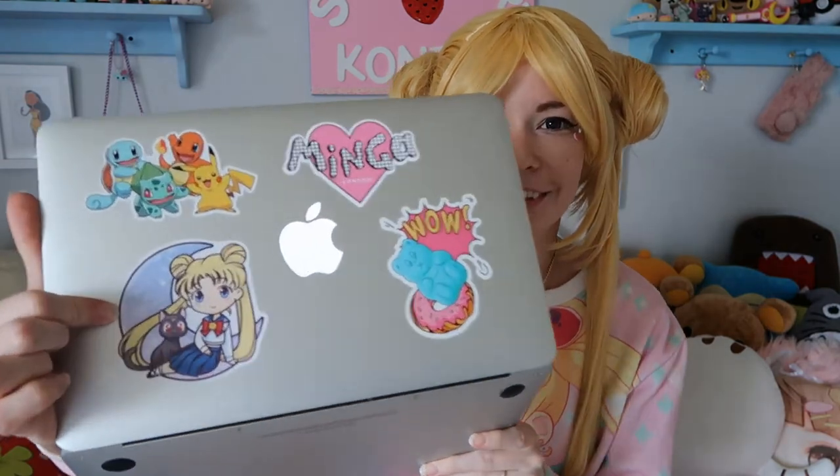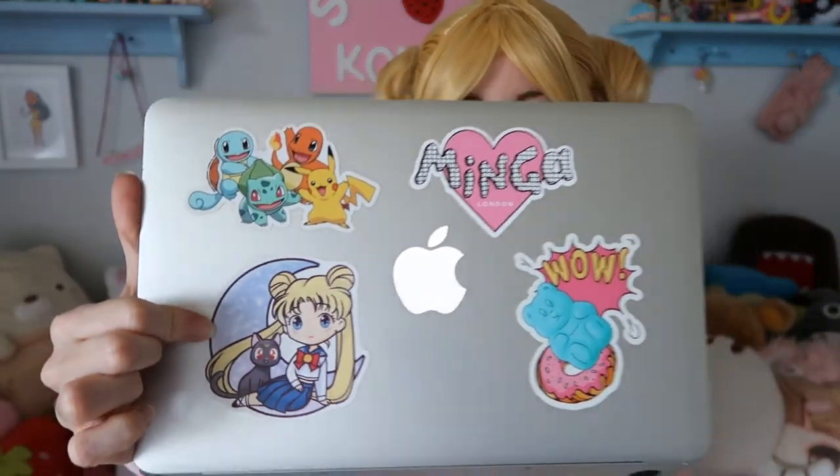I've got my laptop with my Sailor Moon sticker on here that I got from Anna Maritime. And the first question is: when did you start watching Sailor Moon? I've been watching Sailor Moon for as long as I can remember. I was born in 1992, which is when it came over to North America on TV, so I just remember watching it as a kid on TV.